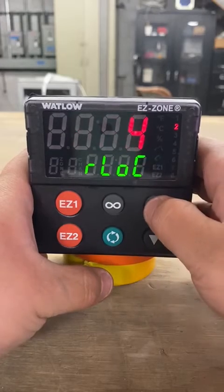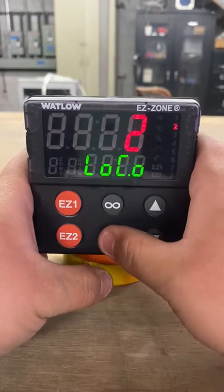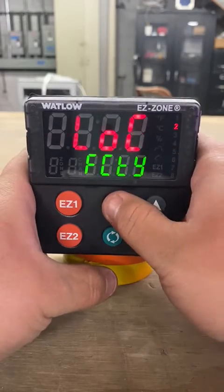...off, this is going to change to a five, and this is going to change to a five. From here your controller should be unlocked. Press the infinity key and this will send you back.